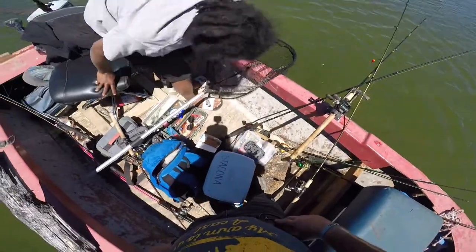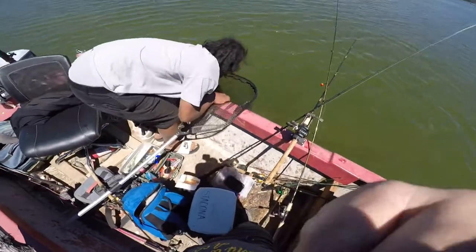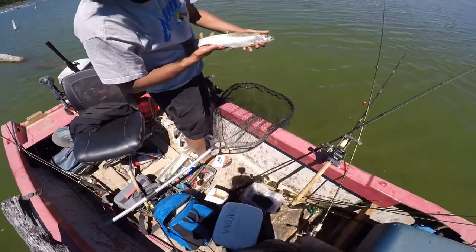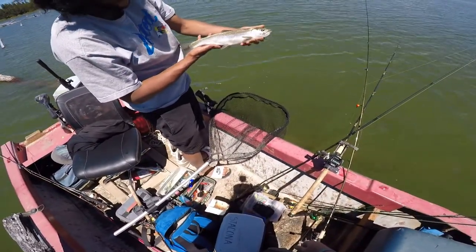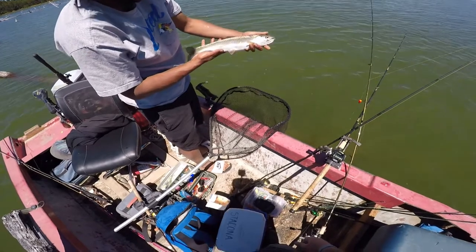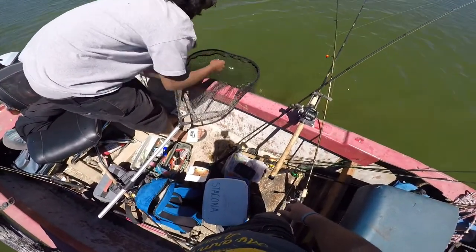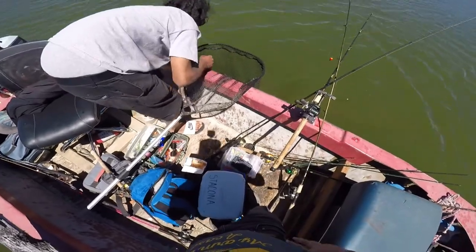Nice trout! Sweet, beautiful rainbow — about 17 inches long, I'd say. Yeah, 17. Well, that's one for the fry pot.